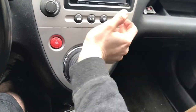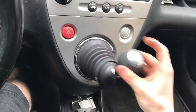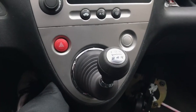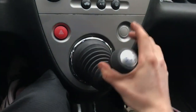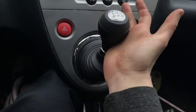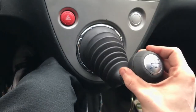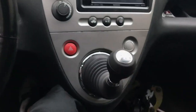I've got the old shifter out and got the Buddy Club installed, so here we go — first, second, third, fourth, fifth, reverse. Notice my scratched up hands — this job is very annoying.